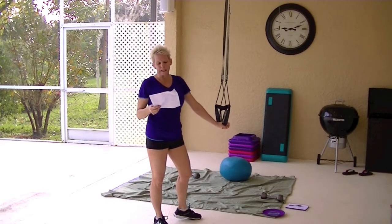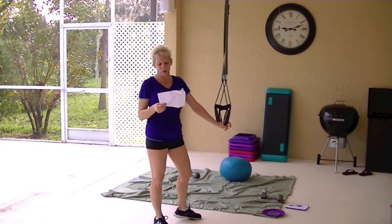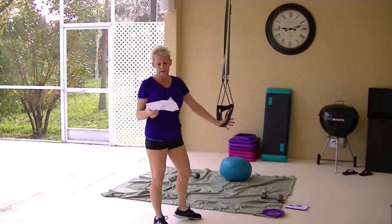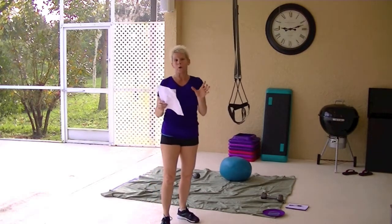If you get the DVDs and the instant videos of the same thing, they range from $24.95 to $54.95. And like I said, the TRX extender — if you wanted an extra one — if you go on the site and look, their strap is smaller.